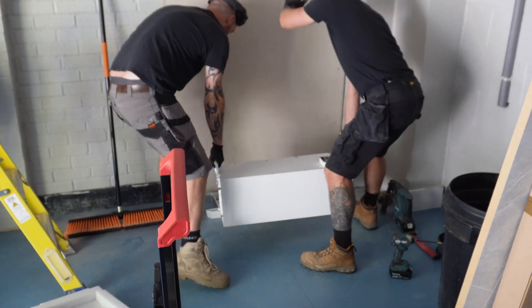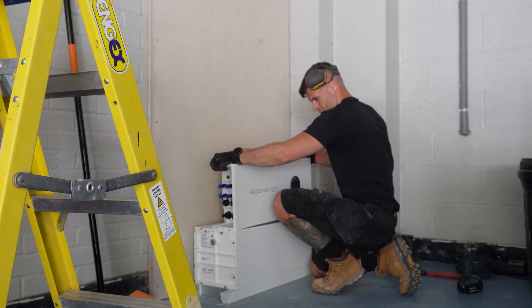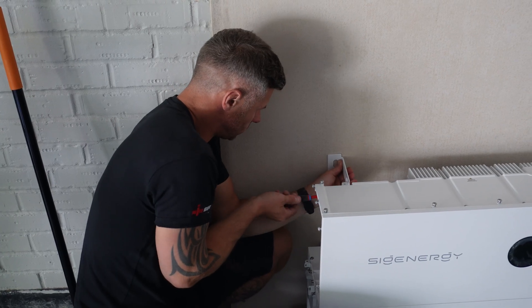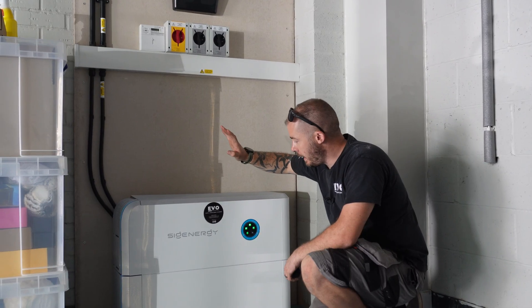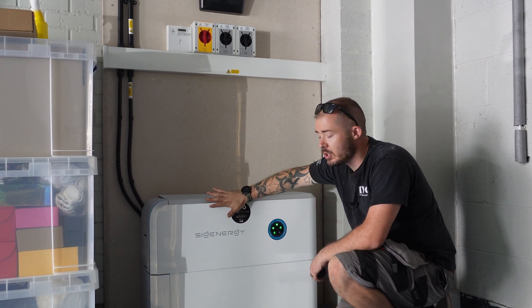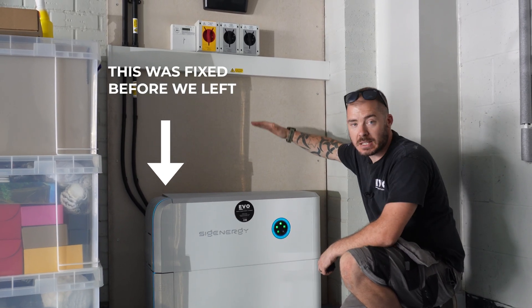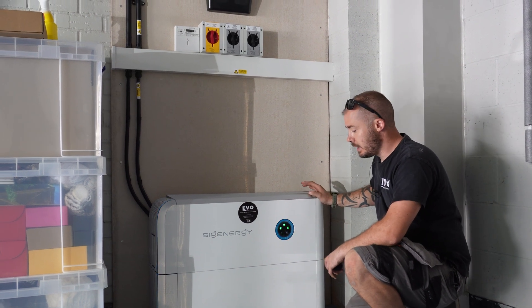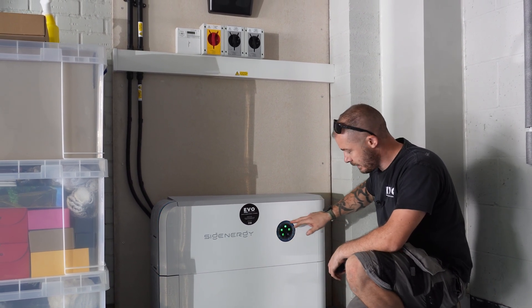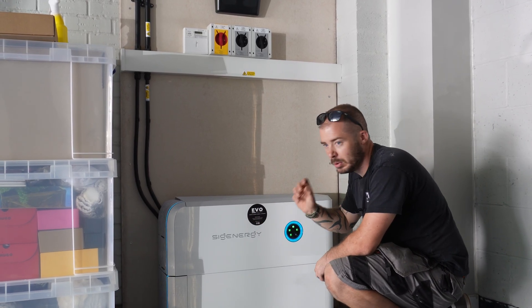We haven't shown much of the actual installation process today, purely because we've been trying to get it done and it's been too hot. The inverter is all done and the battery is nearly done. We've got a 3.68 kilowatt SIG Energy inverter and an 8 kilowatt battery, with space left for future expansion. The display lights can be changed — pulsating, ambient, and so on — to show different status indicators.